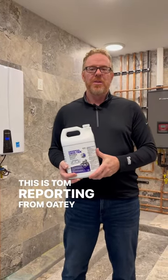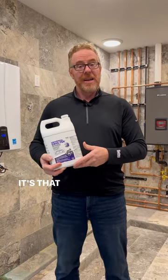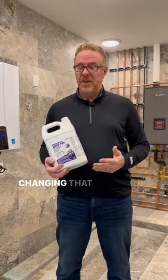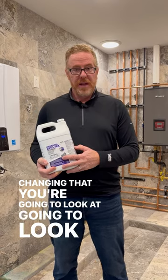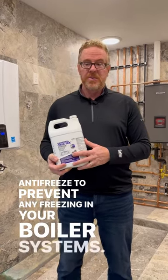Morning everyone, this is Tom reporting from Odie University. In my hand here I'm holding Cryotech Universal. It's that time of year — with the weather changing, you're going to look at using antifreeze to prevent any freezing in your boiler systems.